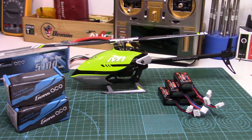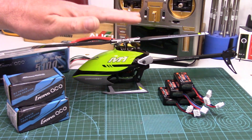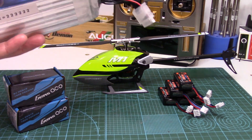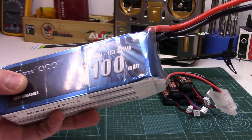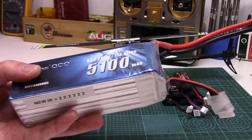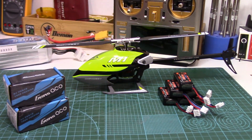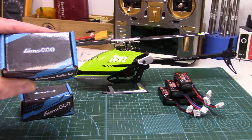Hi folks, John here. Today's video is for all you OMP M1 owners, specifically if you're looking for additional LiPo packs for your trusty little M1. As many know, I've been using Gens Ace LiPos for years in my larger helicopters and consider Gens Ace one of the best LiPo brands on the market in terms of quality, value and performance. So I was very happy to find these little guys specifically for the M1.